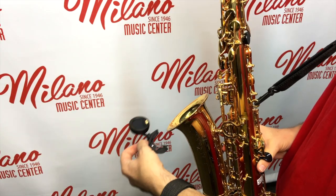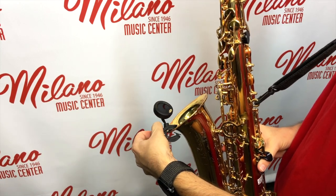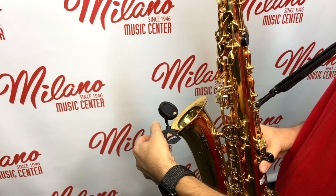Let's take a look at how it works. We're going to start by clipping the tuner to our instrument — on the saxophone, clip it right on the bell somewhere where we can easily see the display while we're playing.